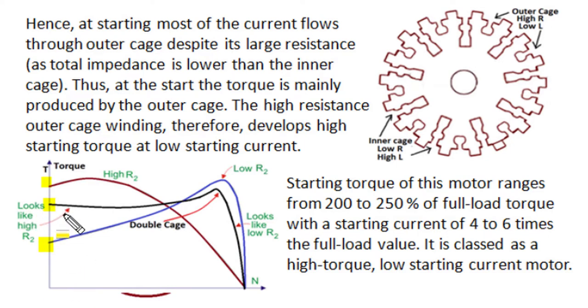The double cage winding produces high torque with low starting current. Compared to a typical NEMA B design single cage motor, a double cage motor produces 200 to 250% of full load torque — that is 2 to 2.5 times the normal NEMA class B motor. Its starting current is only 4 to 6 times full load current, whereas a normal motor can take 6 to 8 times full load current at starting. So this double cage structure has improved starting performance, increased starting torque, and reduced starting current.